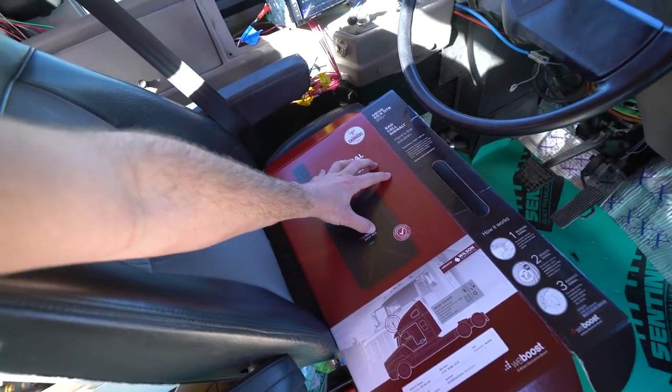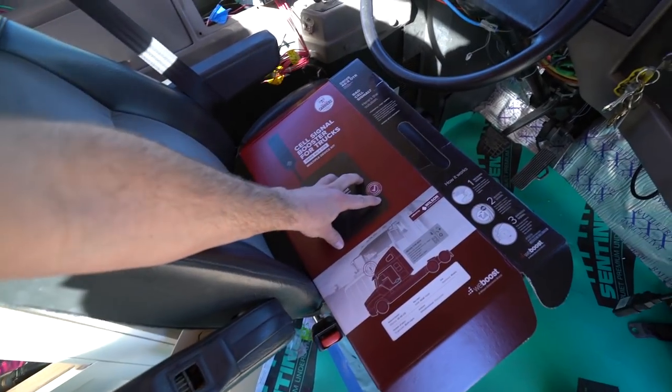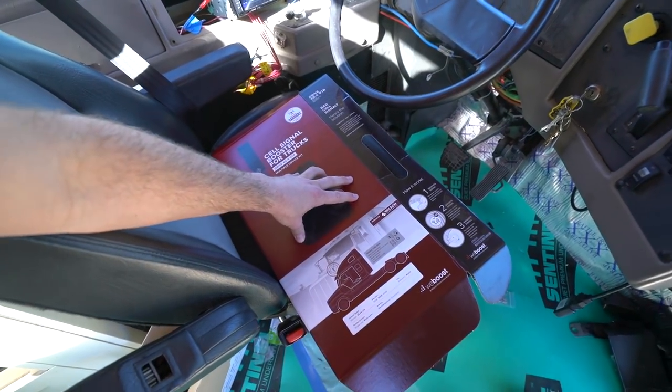It is a WeBoost Drive 4GX. This one is kind of the trucker model. I figure my bus is more of a truck than it is a motorhome, even though it is livable — just kind of more badass and stuff.